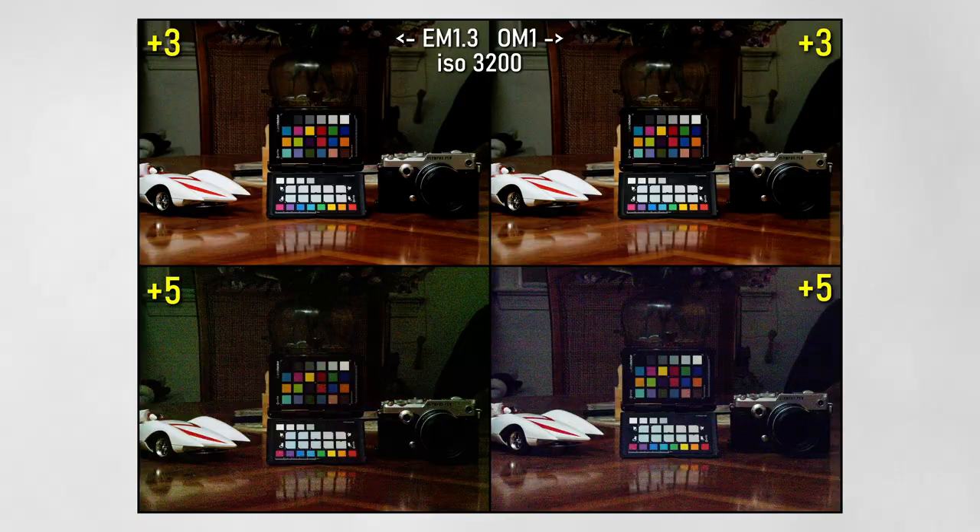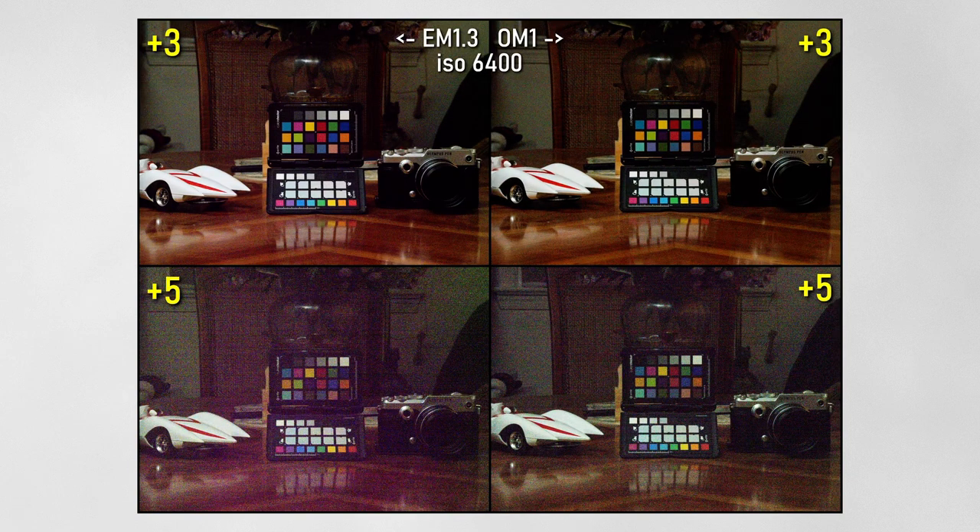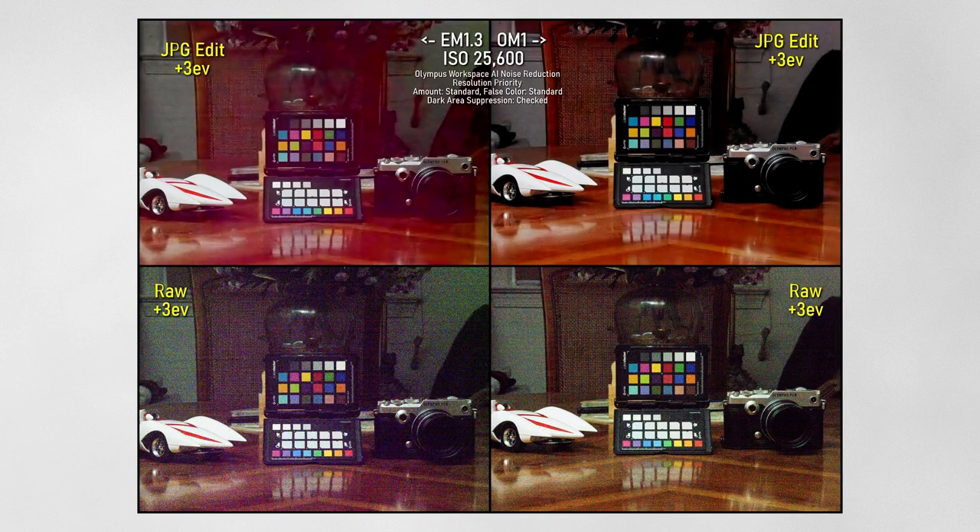The only areas where the OM1 really excels at image quality is if you're shooting a high-ISO image and you need to push it four or five stops — say it's severely underexposed. Then yes, you will recover more detail with less noise with the OM1 than with the EM1 Mark II.